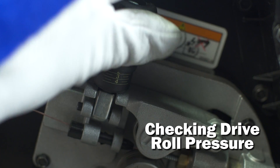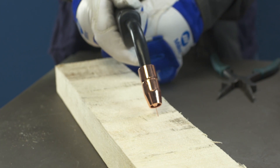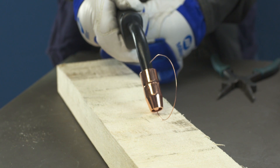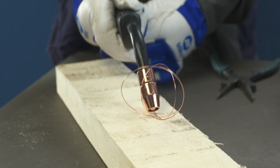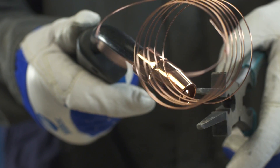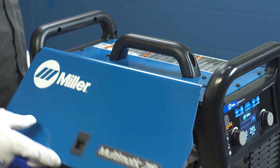Finally, check the drive roll pressure to ensure a trouble-free weld. Place your gun tip over an insulated surface, like a wood block, and feed the wire until it feeds consistently and curls on the wood without slipping. Adjust the tension as needed. Snip the wire, then close the side door.